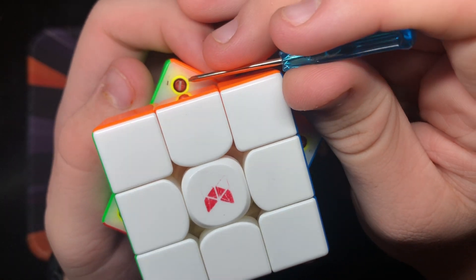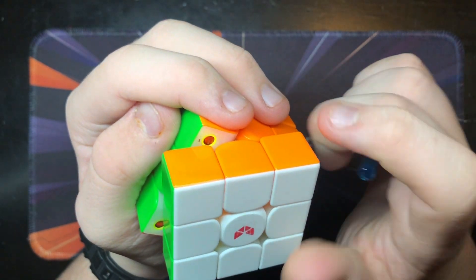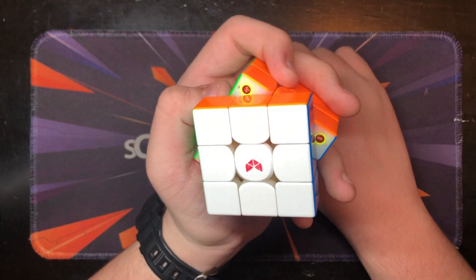This cube also comes with nice, easy, adjustable magnets. You just need something to get in here to change them, and you can push them around to whatever you want. I currently keep them on the default setting because I really never thought to mess with them, and they just feel great as they are already.